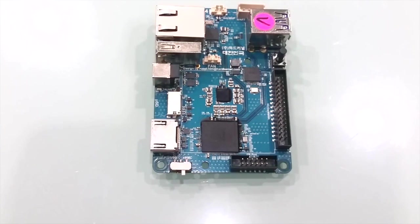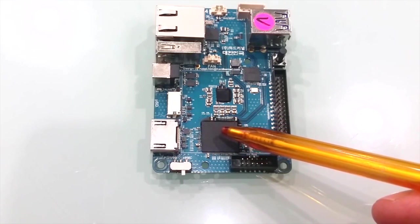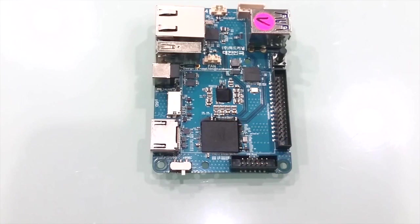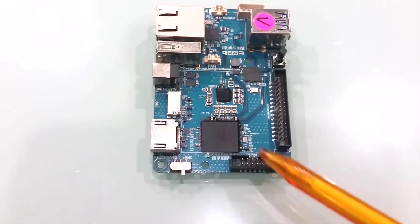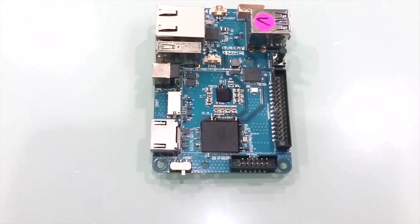At the heart of the Odroid XU4 is the Samsung Exynos 5422 system on a chip. This chip contains four ARM Cortex-A15 cores, four ARM Cortex-A7 cores, and the ARM Mali T628 MP6 graphic processing unit. Also on the chip is the 2GB LPDDR3 memory stacked on the Exynos 5422 via a 32-bit dual-lane interface. The 750 MHz clocking delivers 64-bit data transfer speeds of 1.5 GHz.